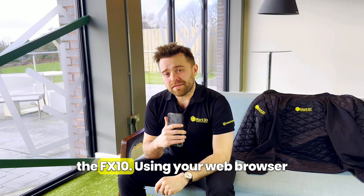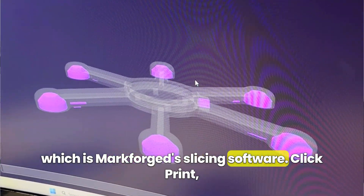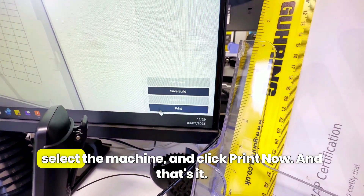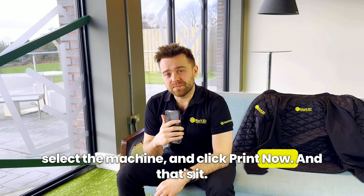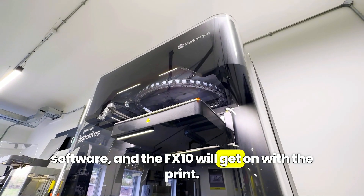Now let's start a print on the FX10. Using your web browser, open the part in Eiger, which is Markforged's slicing software. Click print, select the machine and click print now. The material settings will all be taken care of by the software and the FX10 will get on with the print.